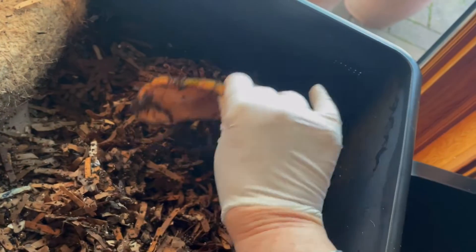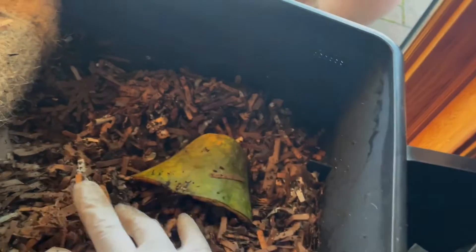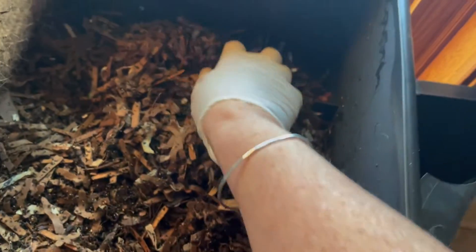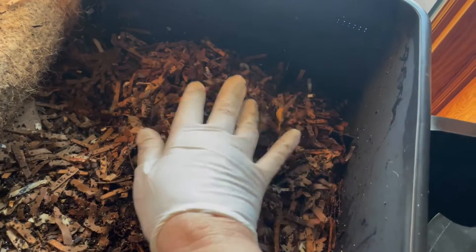Remember, these are composting worms. So the food has to be decomposed just a little bit for the worms to get enough microbes on it to work their way up.